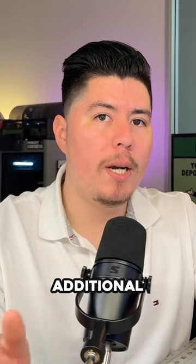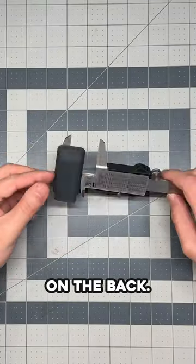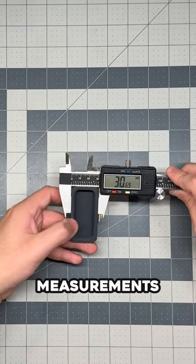There is one additional way to measure an item using the step gauge — we essentially lay whatever we want to measure on the back. If we double check using the main teeth, you can see we get the same measurements and they're pretty much spot on.